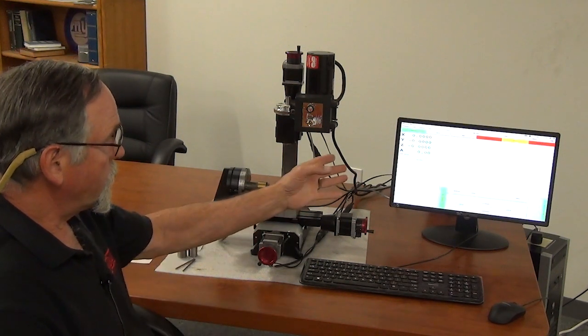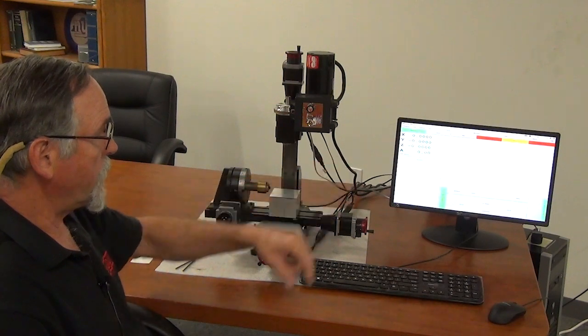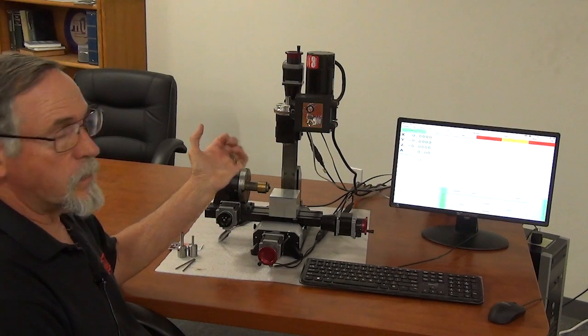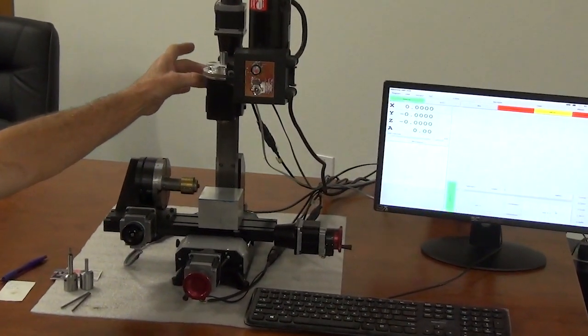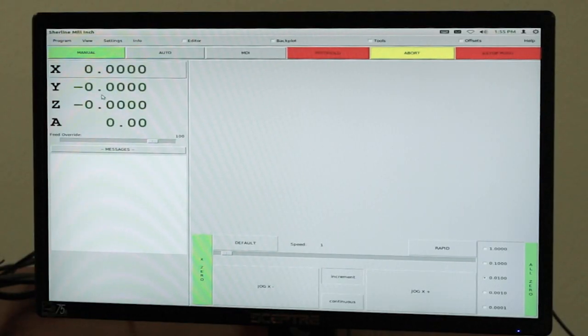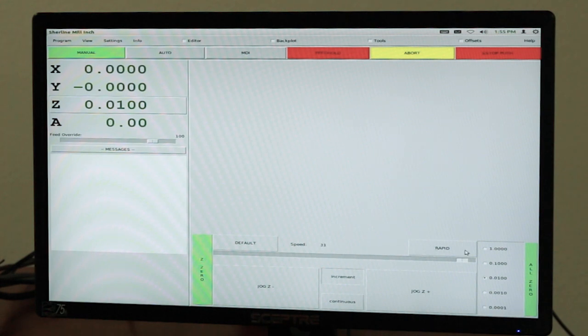So it's in manual. I turned it on and I zeroed everything out — all my numbers are green now. We don't have limit switches on this machine, so what I do is go into manual, jog, and increment. I'm close to the end of travel in my Z axis, so I've got it on 10 thousandths per click. I'm going to click on my Z and go up.